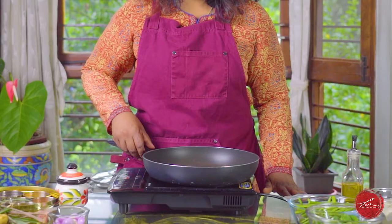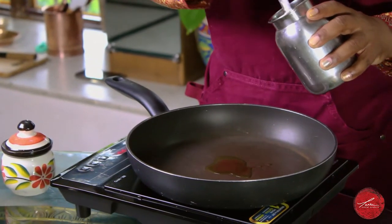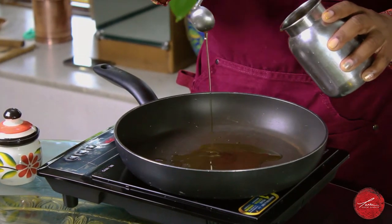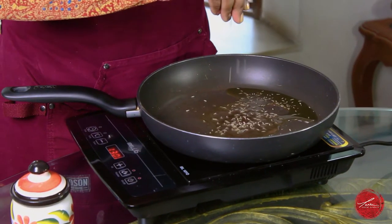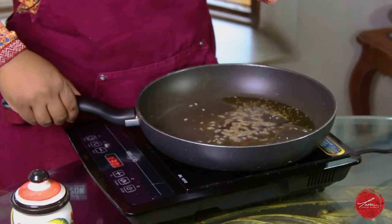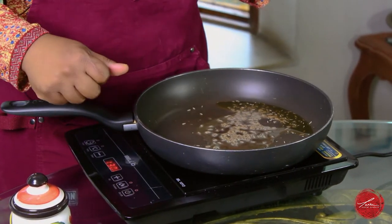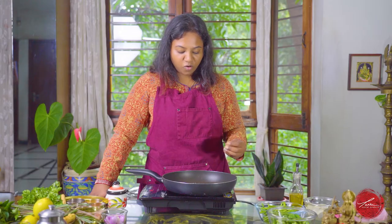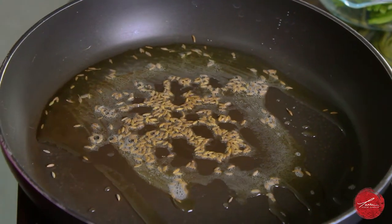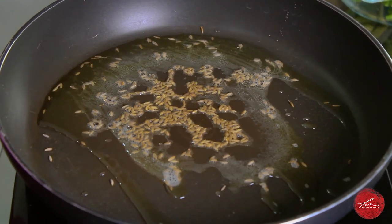To get started, heat a pan to medium heat. We like using peanut oil, but you can use any neutral vegetable oil — about two tablespoons. I have some whole cumin seeds that I'm going to splutter in this oil. Cumin seeds taste super nice and have a beautiful aroma that only gets released when you dry roast them or cook them in some hot oil or ghee.